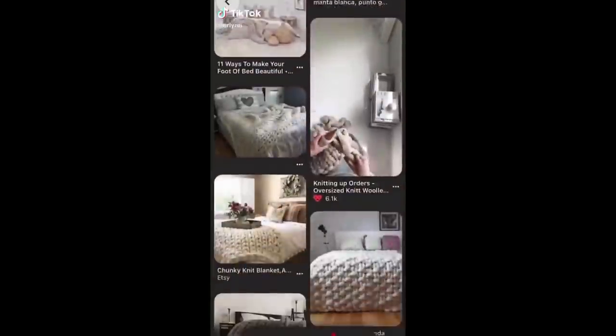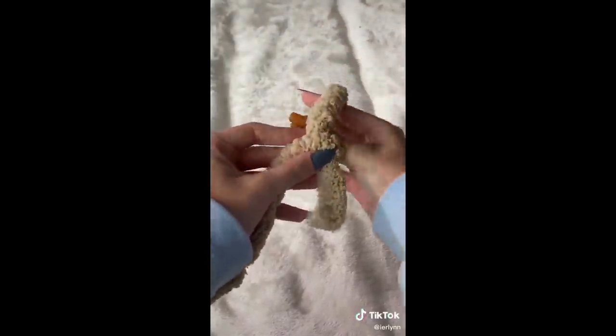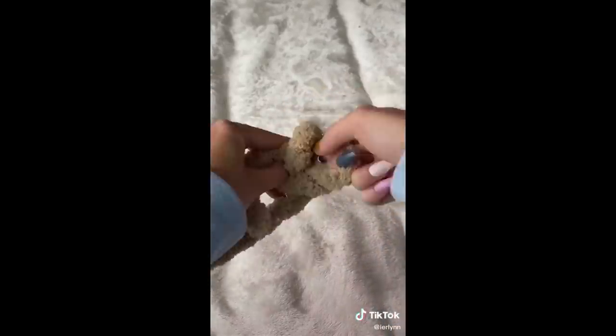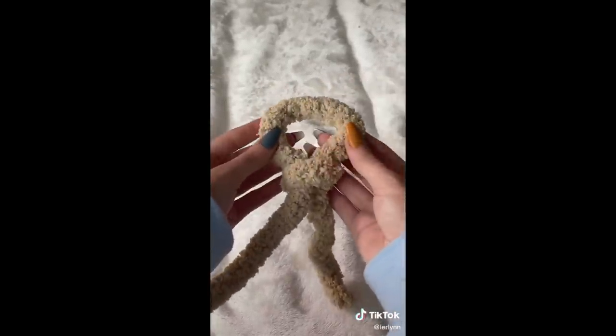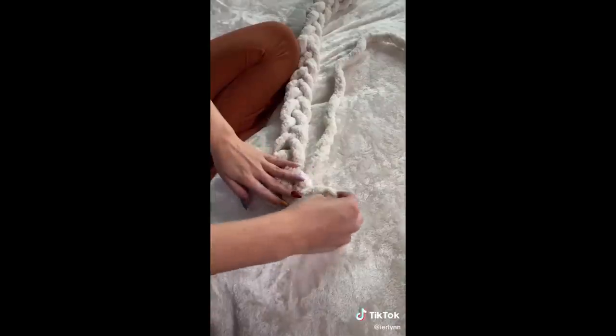Testing viral DIYs so you don't have to — part three. Today I'm making one of those chunky knit blankets you see all over Pinterest. To start, we're gonna make a slipknot: take your pieces, cross them over, and then pull the longer strand through. To make a chain, continue pulling the longer strand through, trying to keep your chains as even as possible.